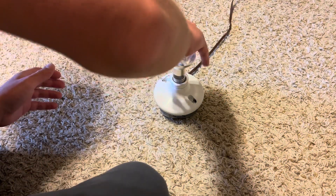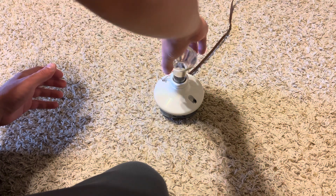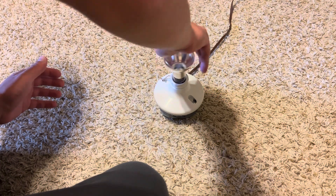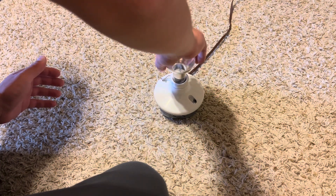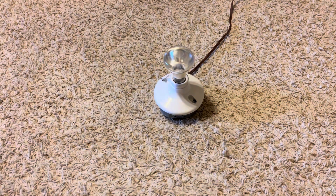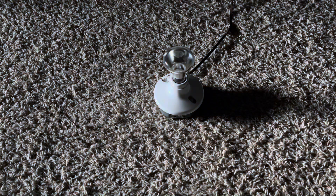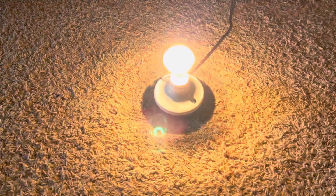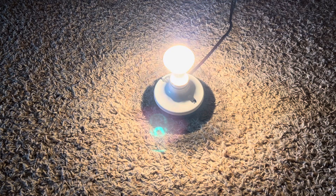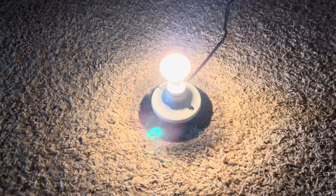Let's screw it into our socket and see if it works. I did test this bulb out yesterday for the first time and it works really well, so that's good. Let's turn off our main light and turn it on — there it is. It is really cool.